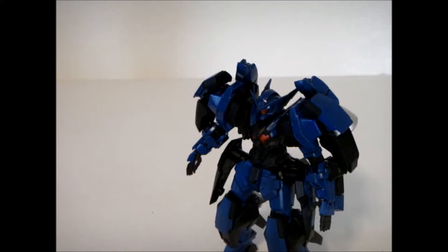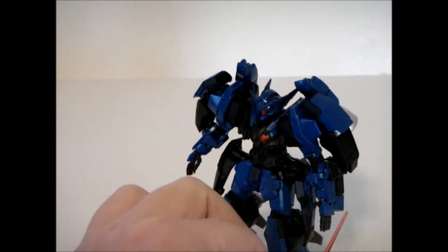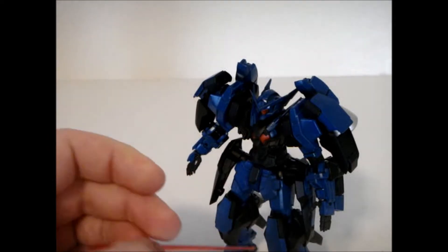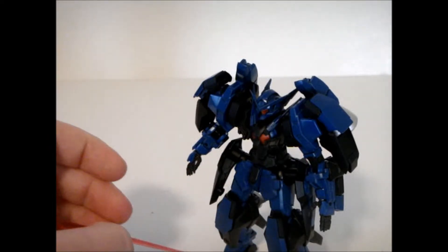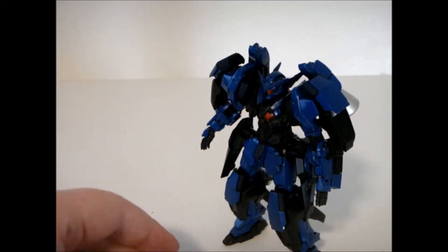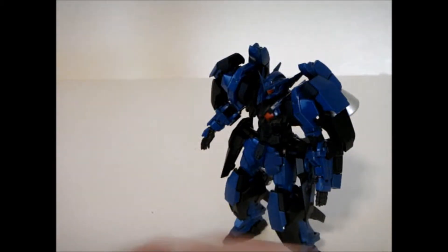For internal weaponry, we have four beam sabers mounted in the forearms — here and here — and then in the toe, here and here. So they come out of the toe. Even when disarmed of all four blades and both machine guns, it's still rather formidable at close range.